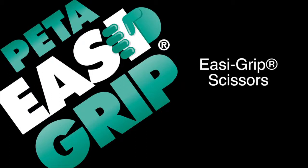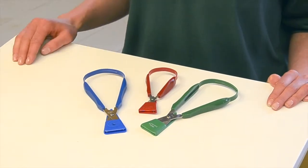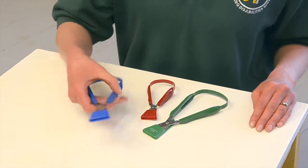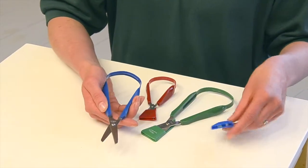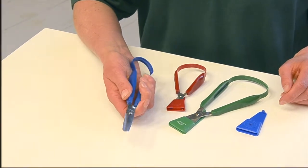Easy grip scissors key features: the blue scissor is right-handed and the green left-handed, the red is a mini version. The continuous loop handle is made of high-quality polymer that will not break and acts like a spring. A blade guard is supplied for safety when not in use.